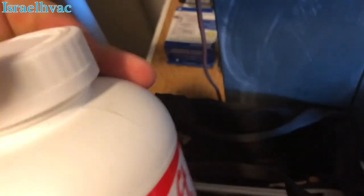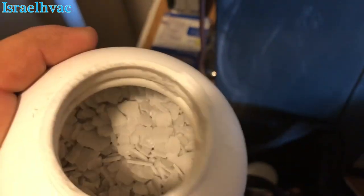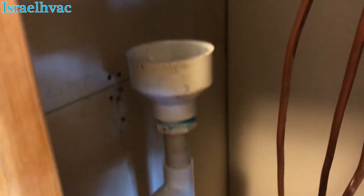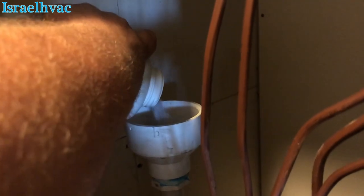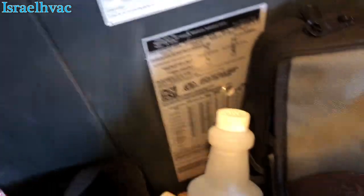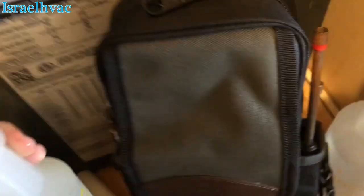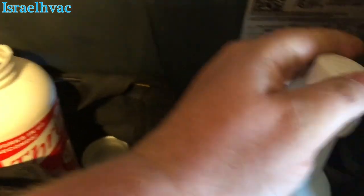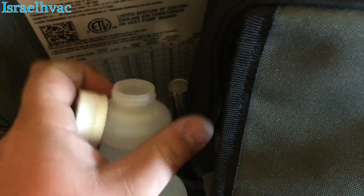I'll show you guys how to use this stuff right here — I love this stuff. You can see it right there, and we have these homemade funnels that they make for us. You just pour it in, and then I fill these two bottles up with hot water because this stuff has to be activated by hot water — cold water will not activate it.